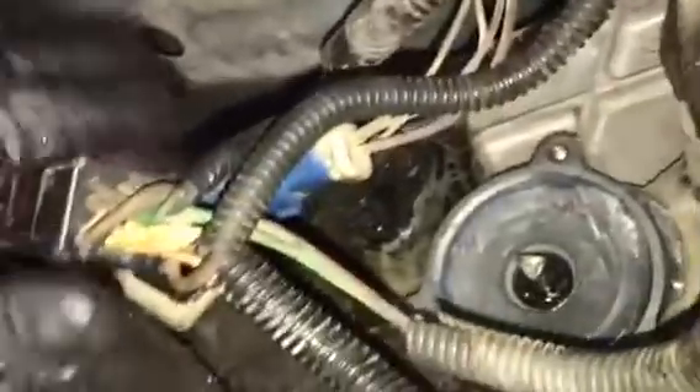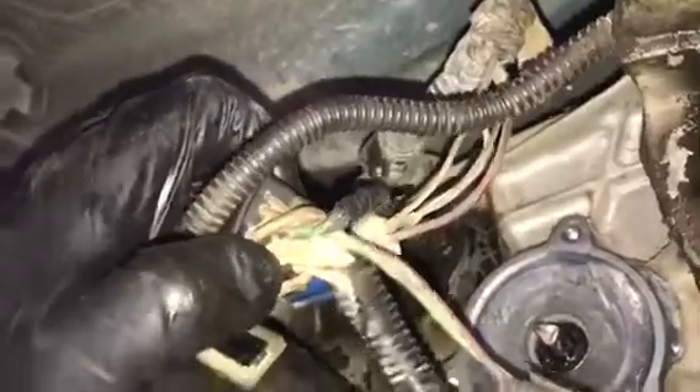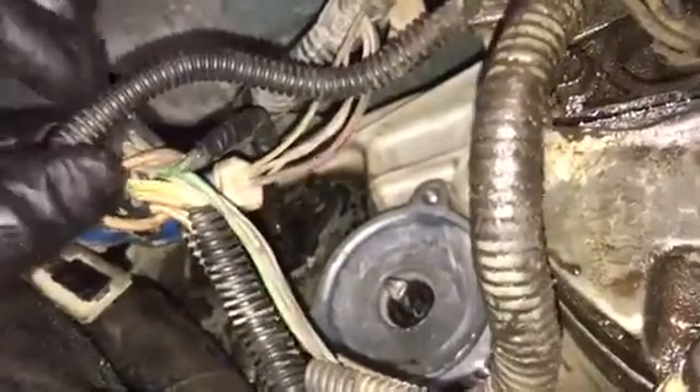Here we are in the back of the transfer case underneath the vehicle. You're going to see a large connector — this is the connector that houses the wires that go to the transfer case shift motor. At the bottom of the connector you're going to find two wires that are larger than the rest: one is going to be yellow, the other is going to be orange.